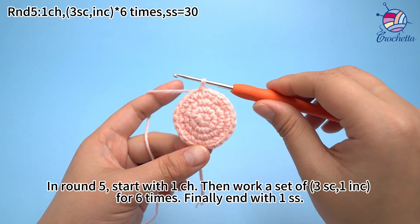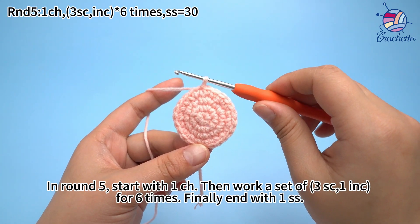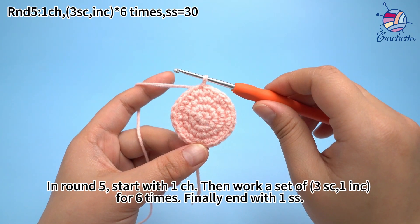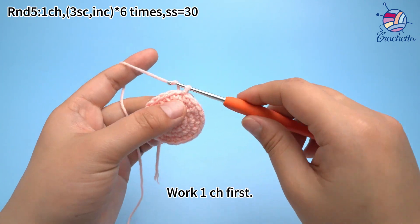In round five, start with one chain stitch, then work a set of three sun crochets and one increase for six times. Finally, end with one slip stitch. Work one chain stitch first.